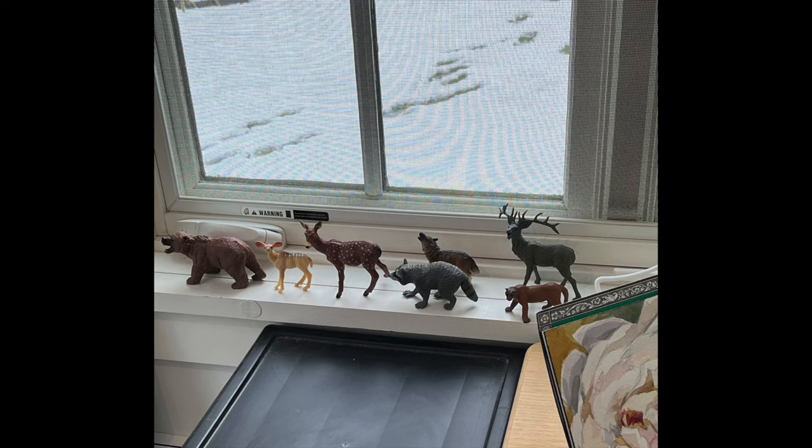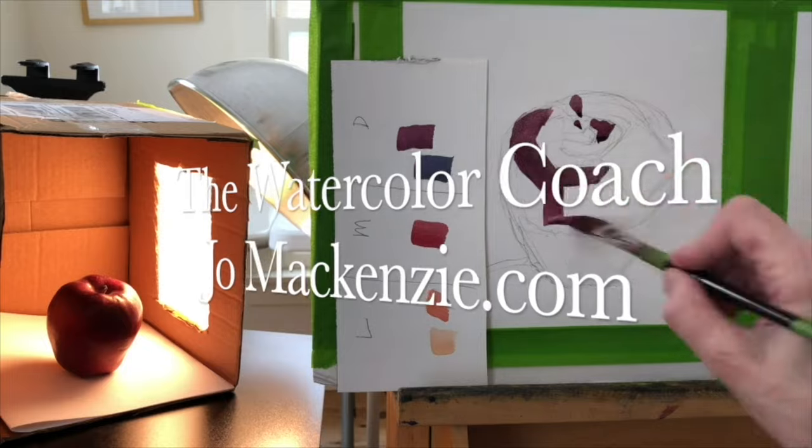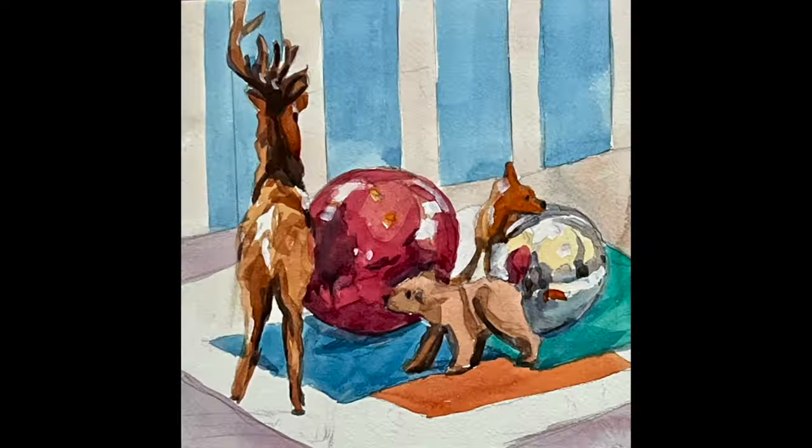The animals are on parade. If you want some ideas for composition, let's get started. Joe McKenzie here, your watercolor coach.